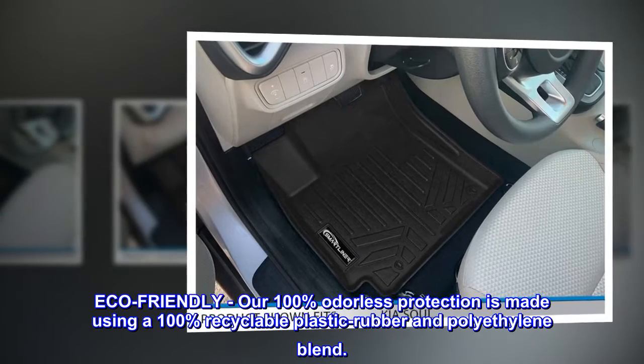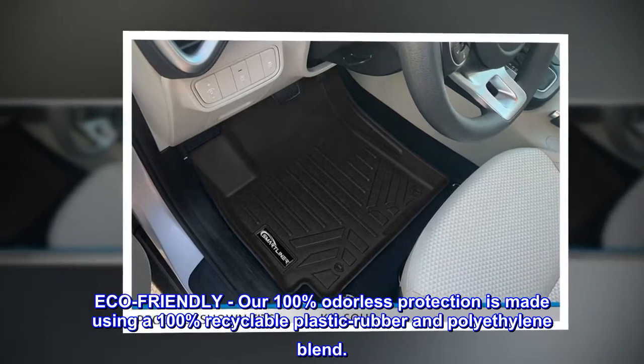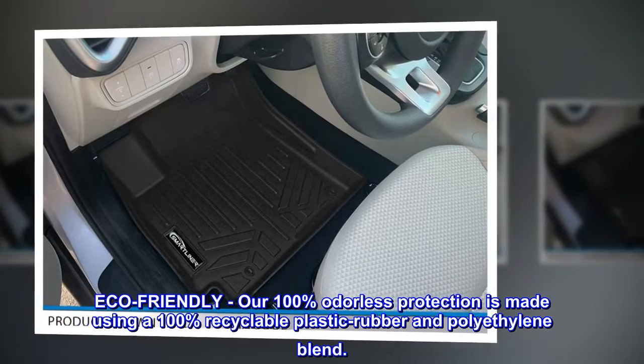Eco-friendly. Our 100% odorless protection is made using a 100% recyclable plastic rubber and polyethylene blend.